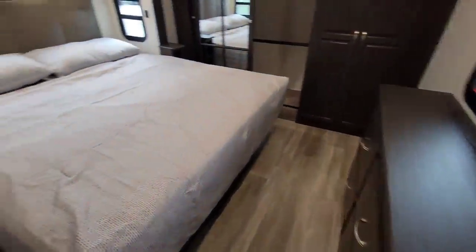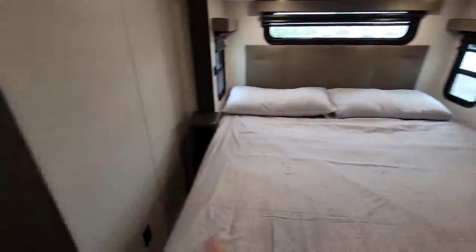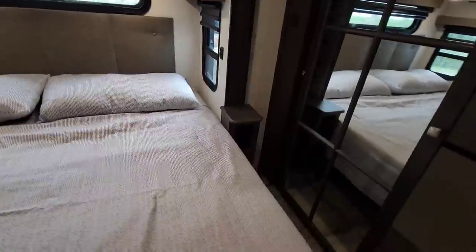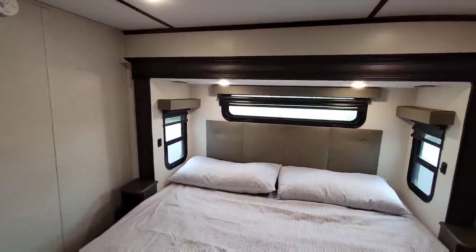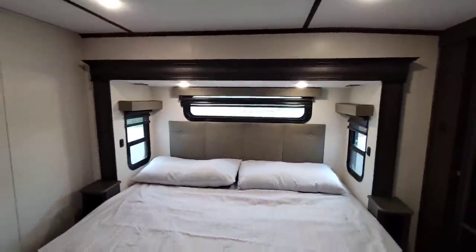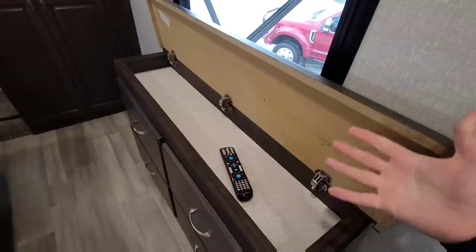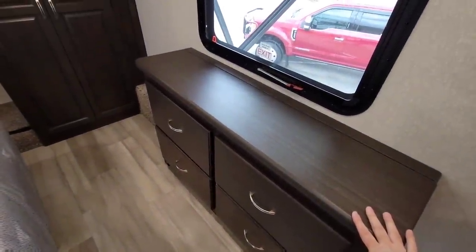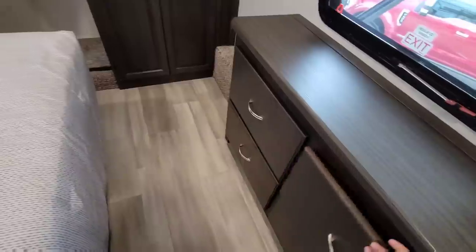Coming into the master bedroom — king-size bed, and because of how large this unit is, you still have plenty of room around it. These are really nice nightstands added to this unit, not currently offered on Brookstone models — an area where they want your feedback. The top of the valances can act as a phone holder, which is nice. You have your third Coleman Mach air conditioning system in here. They have a flip-up top on the nightstand so you can use it for storage. You have full pull-extension drawers rated at 100 pounds per slide.